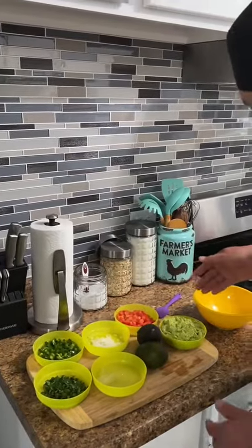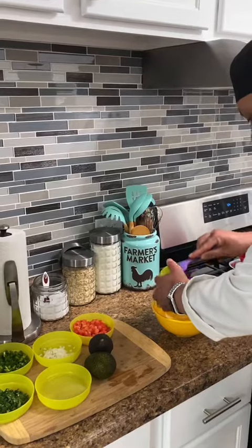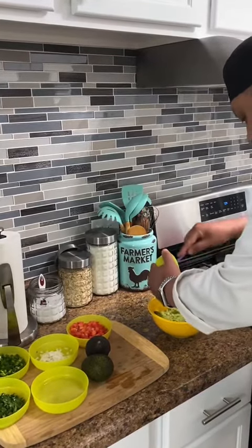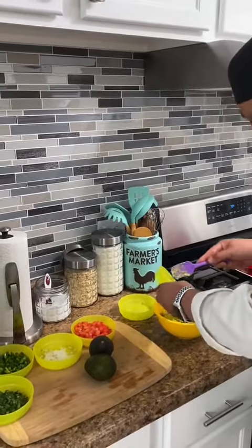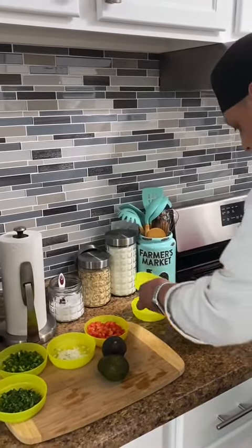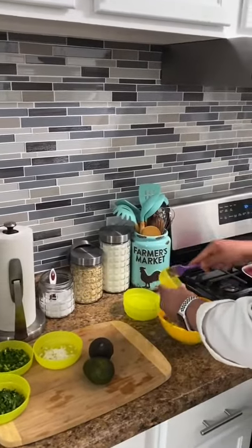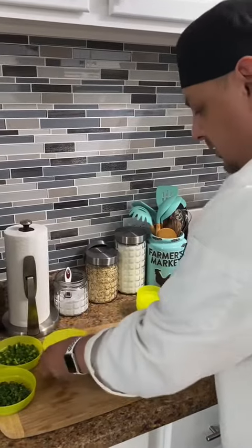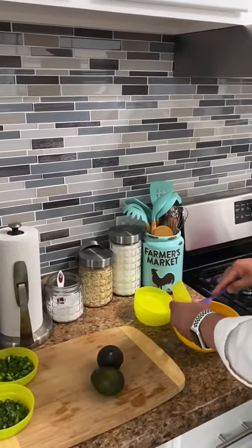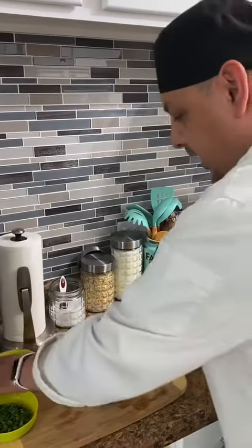We're gonna start by adding the avocado into a bowl that I already have smashed. We're gonna add the lime juice, tomatoes, onion, and jalapeño.